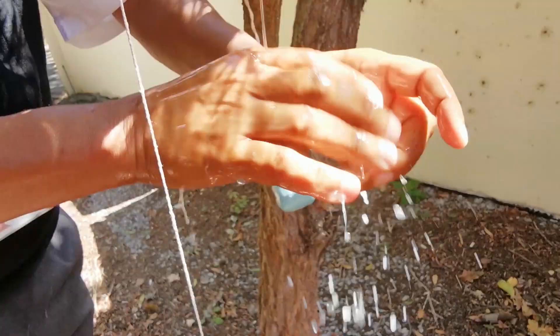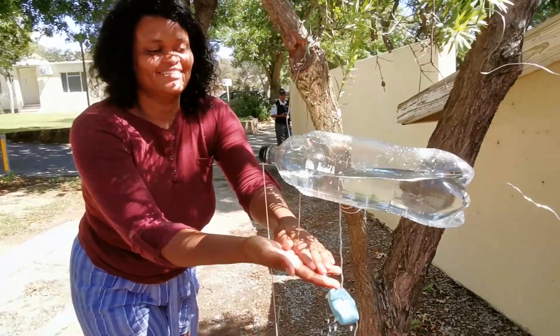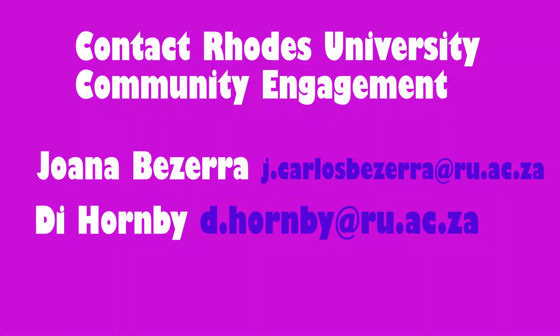Very good — it's a good idea. Why don't you make a few of these and give them to your other community members? Contact the Rhodes Community Engagement Office if you've made a tippy tap to give away. See you next time. Bye.